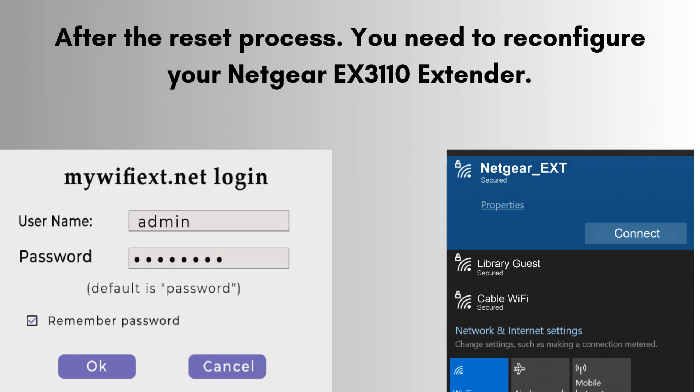Plug it in and connect to its default Wi-Fi network — NETGEAR_EXT — from your phone or computer. Open a web browser, go to mywifiext.net, and follow the on-screen steps to select your home Wi-Fi, enter its password, and complete the setup.